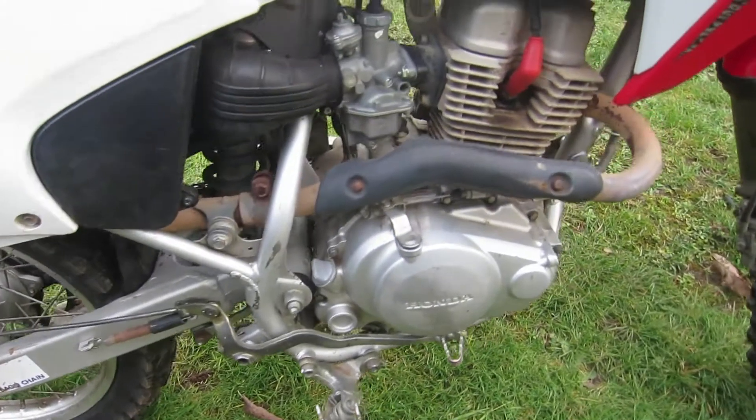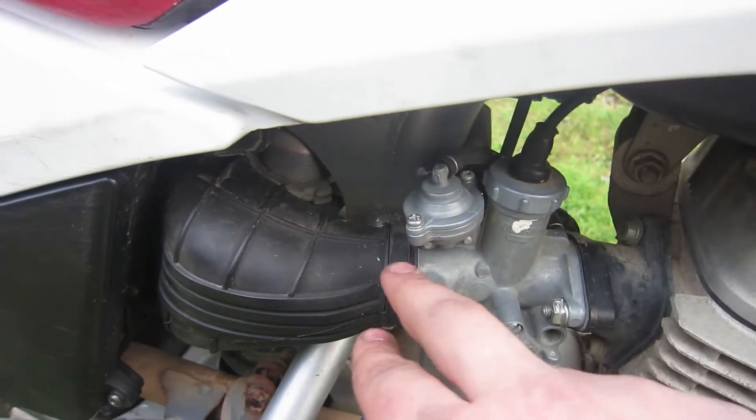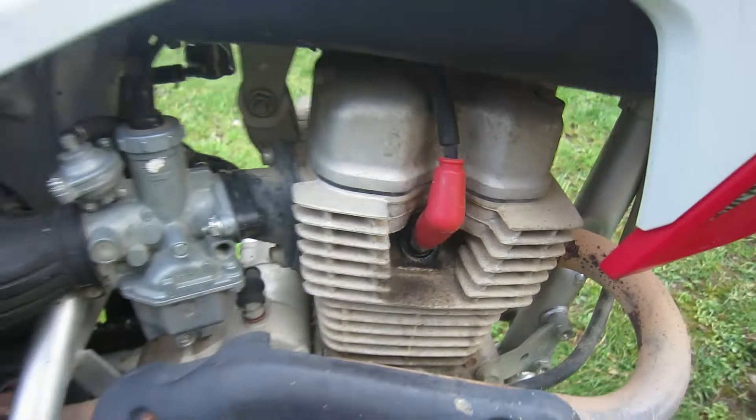These bikes are pretty cool because if your carburetor gets plugged from sitting, all you do is unscrew two bolts, take this off, slide that carburetor out, clean it, and get this bike back on the road. You can also change your spark plug — pop this off, unscrew it, comes right out. Easy maintenance.